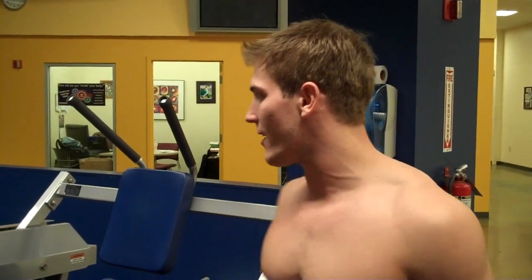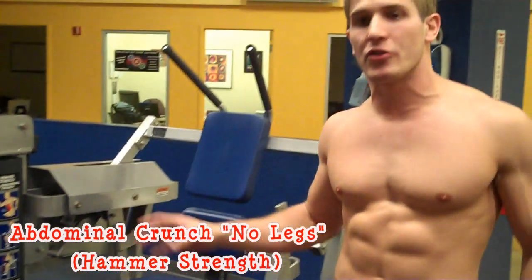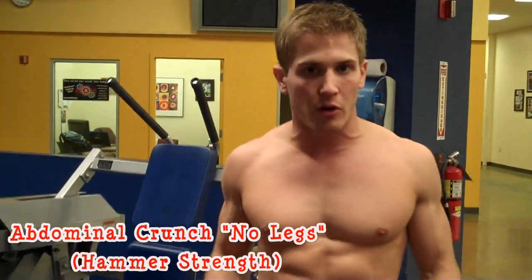What's going on? We're here at the Abdominal Crunch Hammer Strength Machine and I'm going to show you guys how to use this machine a little differently than it's intended to, to target more of your lower abs.